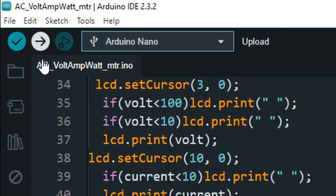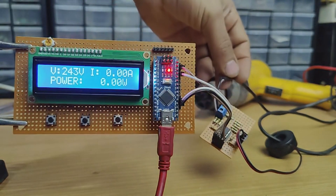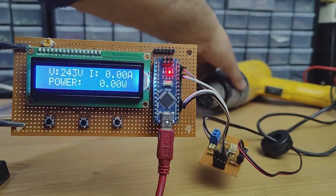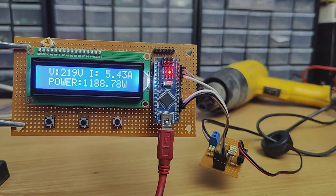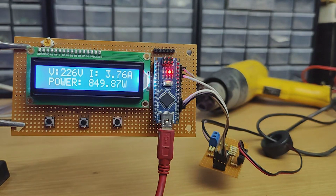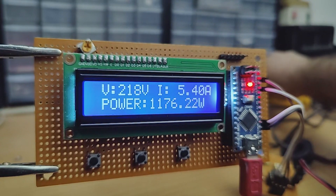Now let's upload the code to Arduino and test the project. So that's it for today's video. I hope you guys enjoyed this video. For more videos like that, stay tuned and I will see you in the next video.